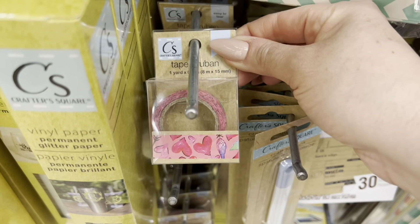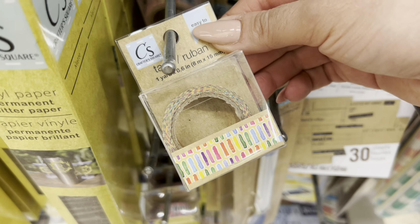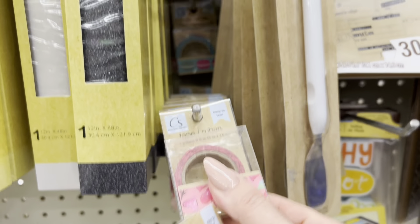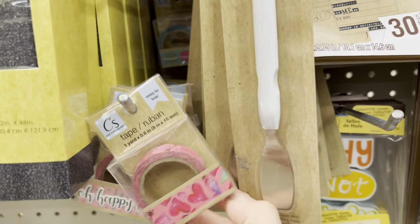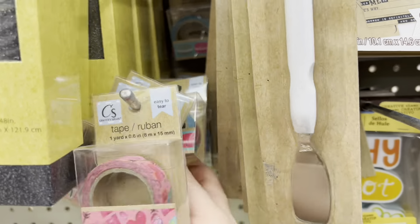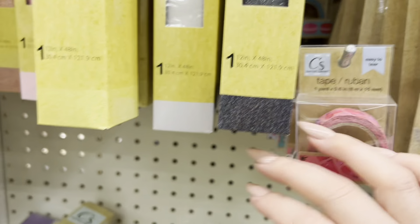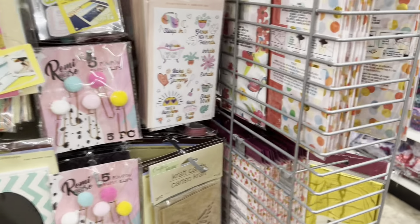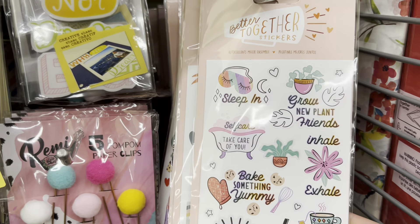Another little endcap has washi tape — I'll pick that up — along with vinyl sheets and tools. I don't really need any more washi tape, but for some reason I always like looking in case there's a new one to add to my collection. And then they have the Better Together stickers.